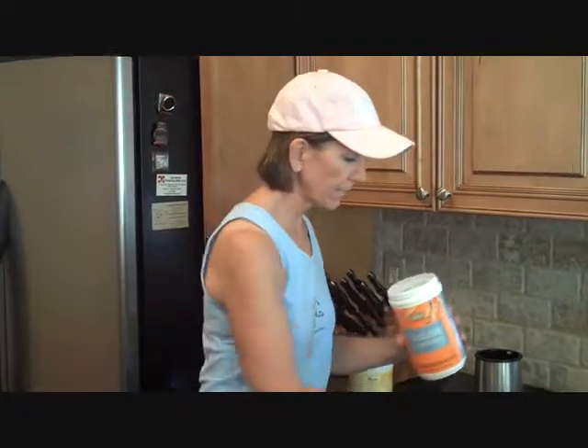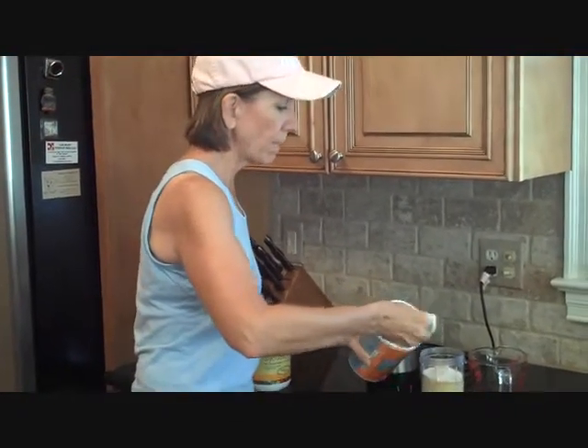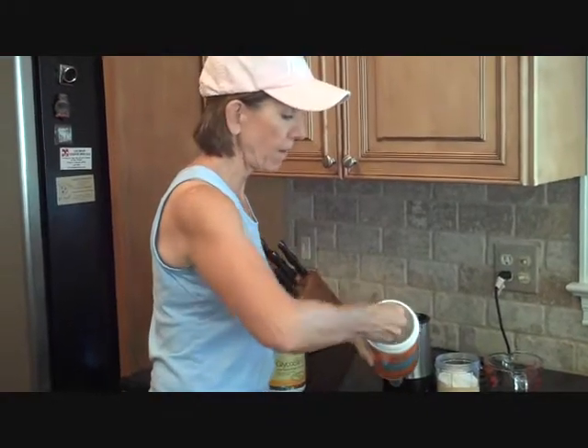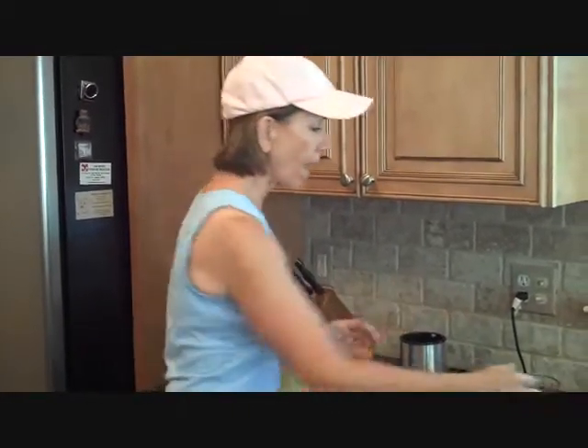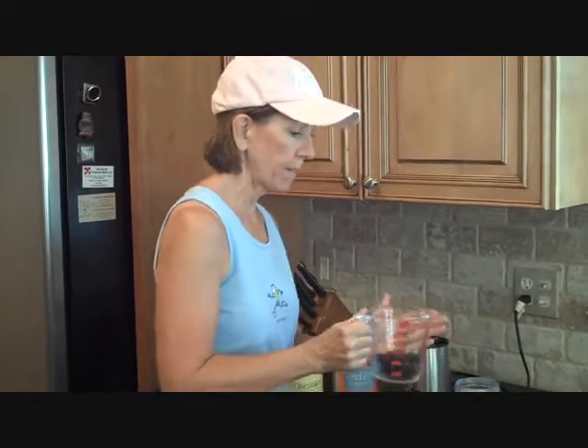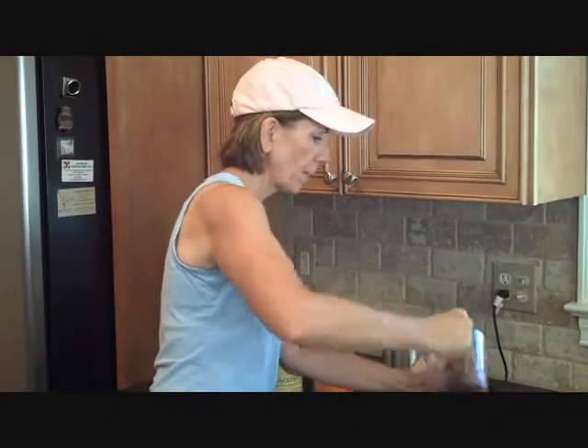Then I put two scoops of Oh So Lean into here — all the scoops come in the containers, which makes it very nice. Now this is where you can be creative. I choose to put blueberries in mine, so I put some frozen blueberries in my drink, and now I'm ready to mix it up.